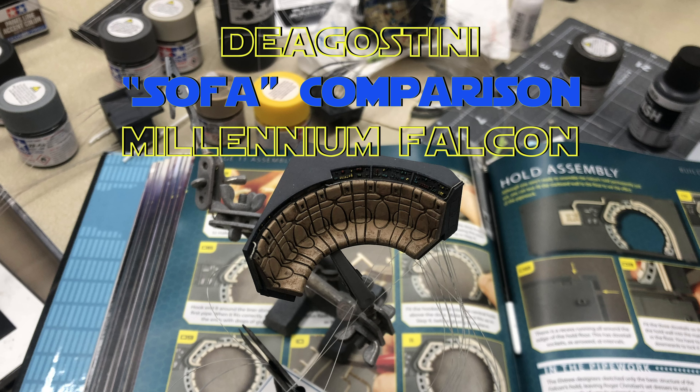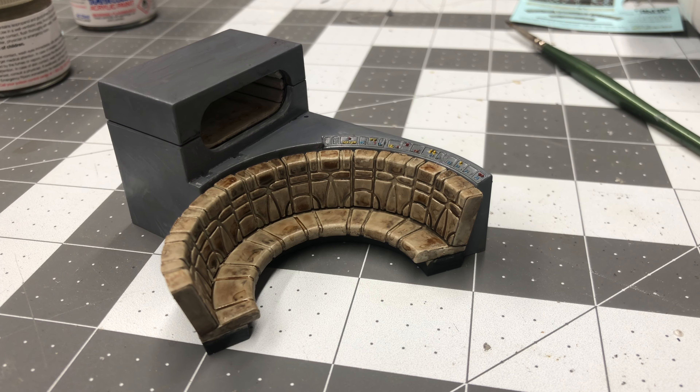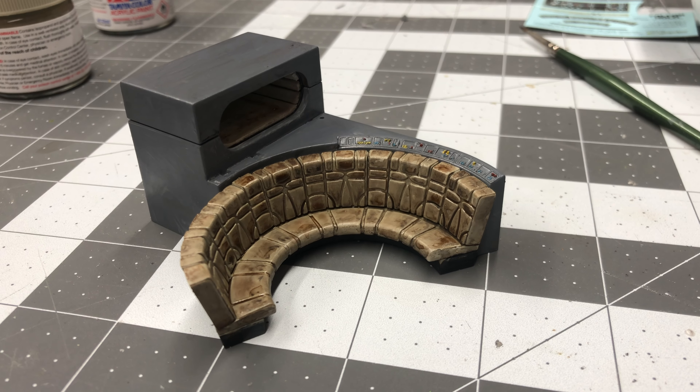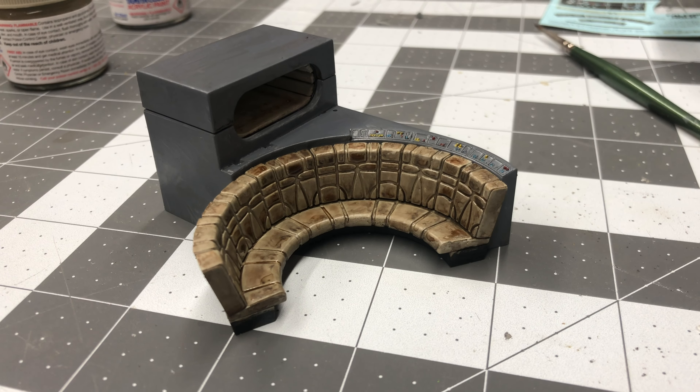Alright, so here's another comparison of the original sofa part that came with the Millennium Falcon kit and one I got from Shapeways. I'm only comparing the sofa and the back area of the sofa in this video. The bed comparison will come later. But here's the original with my five-minute paint job just for demonstration purposes. The part isn't half bad, but I wanted to add fiber and some of the details — the screen-accurate details are missing from the original part that came with the kit.